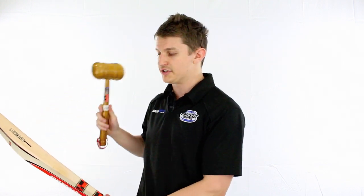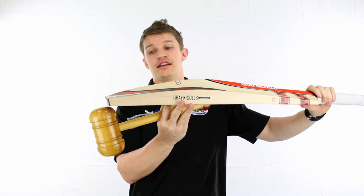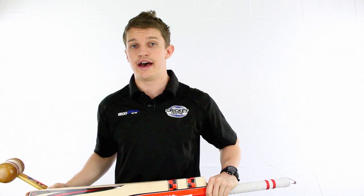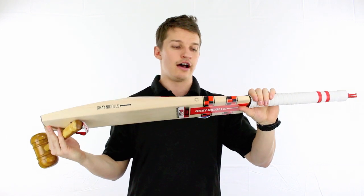You can see it already starts to hit quite well up the top there due to it being a high centre bat. It's quite nice all the way down mind you, and that's due to that spine that extends almost all the way down to the bottom. And off centre not too bad either, and that's due to that thick, very full profiling and the anti-shock handle in it as well.